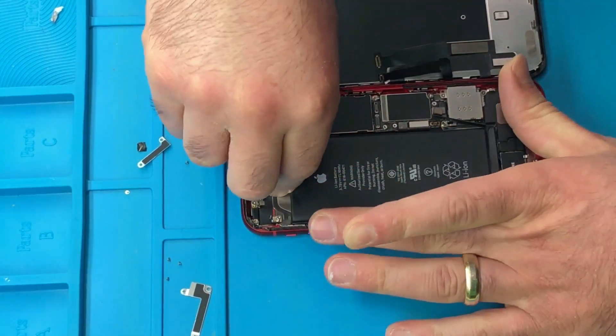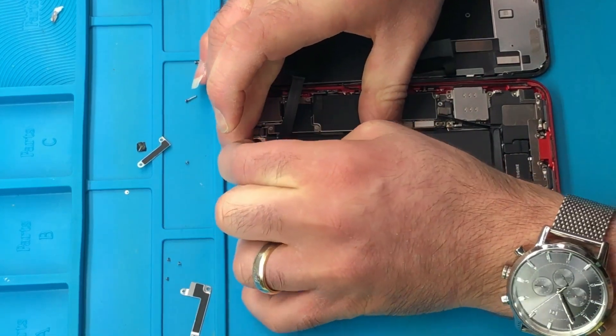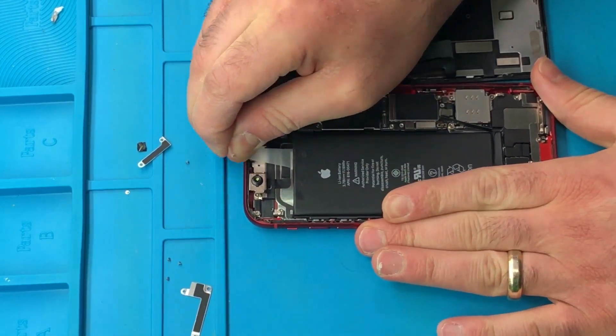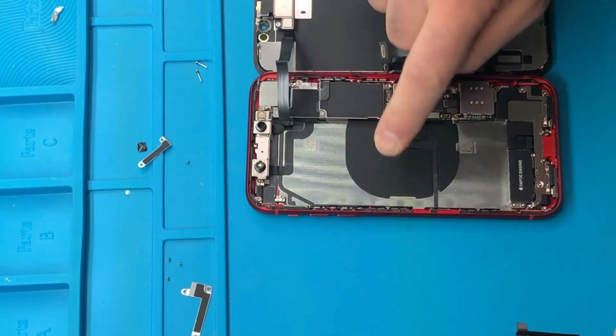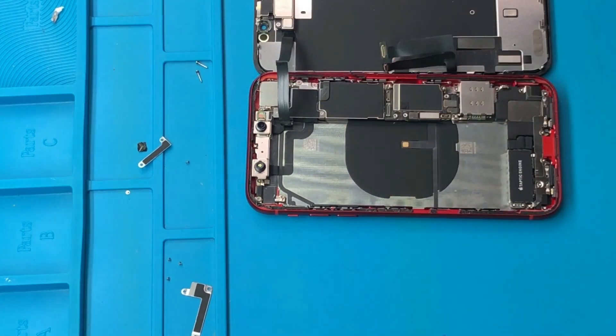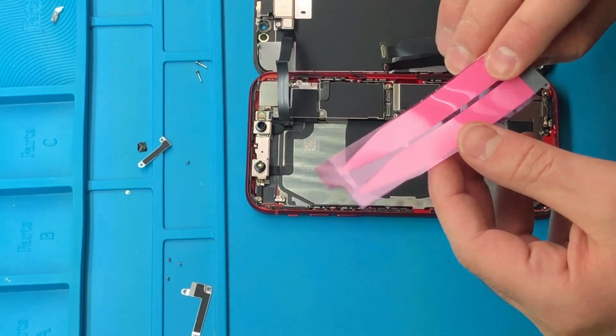Once we remove that double-sided tape out of the iPhone XR battery, we're going to use the same kind of material — our own double-sided tape — or you can use the B7000 glue. There you go — the battery is out. That black piece under there is the iPhone XR wireless antenna, just in case you want to see what it looks like. Take a good look at it. Next, I'm getting my double-sided white tape ready — it's right there in front of you.